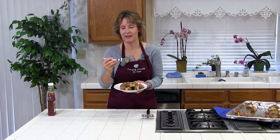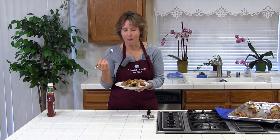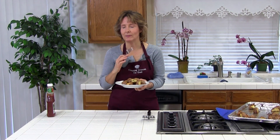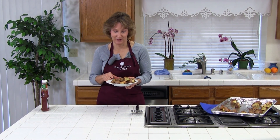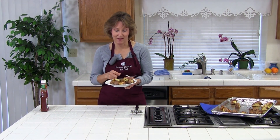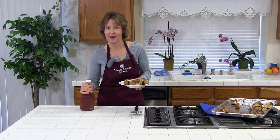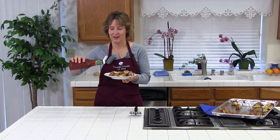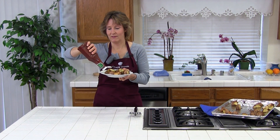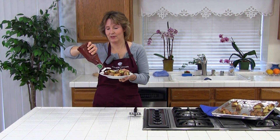We've got one: crispy, nice and golden — probably really hot. Mmm, so good. Too hot! You might want to let them cool a little bit, but if you can't wait, I've got some ketchup. They're great to dip in ketchup if you want to. I always look for an excuse to dip things in ketchup.